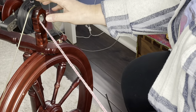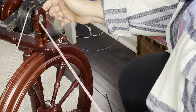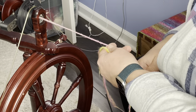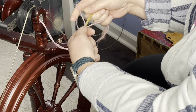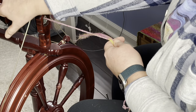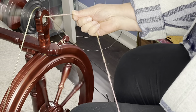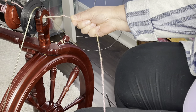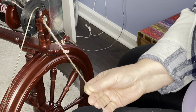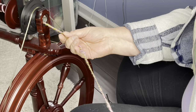I have four whorls here on my jumbo flyer and I am on the second smallest one. We're going to be plying in the S direction. I'm not making a loop — sometimes you can just fold the yarn through to start, but when I'm just doing a two-ply I usually just hold it on and it'll blend in fine. Turn on my auto level winder and away we go. I'm just trying to grab my yarn further back so I can split it — I like to split it when it comes from the lazy kate because I don't want it to get twisted as I'm pulling back.